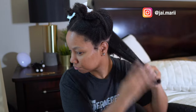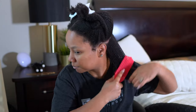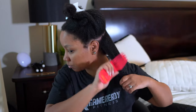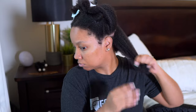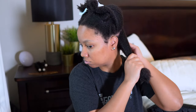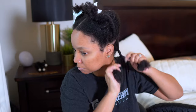Just going in with the leave-in conditioner now, really trying to concentrate it on my ends. It's giving me some shine here, and I did seal this with the melanin oils. Once I started using a good amount of product on each section, I started to feel my hair feeling a little bit more moisturized, much softer, and a lot more hydrated. So just stick around — I'll be right back in a bit with a little spiel.